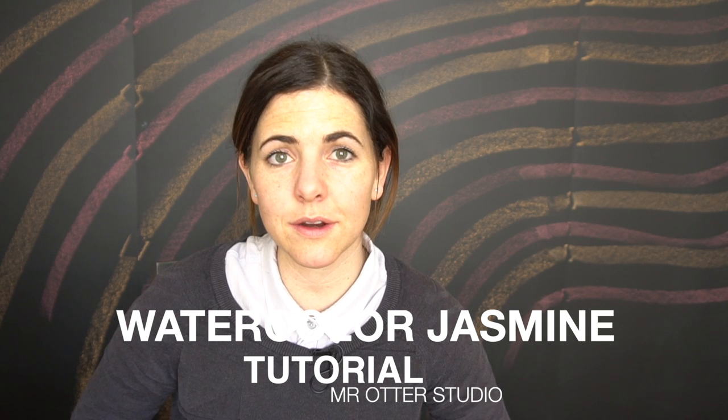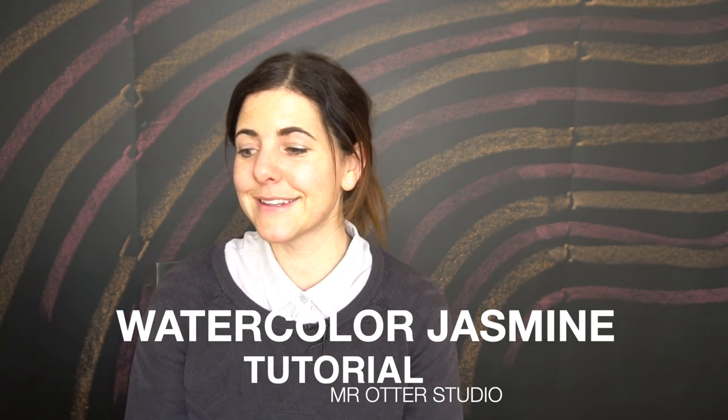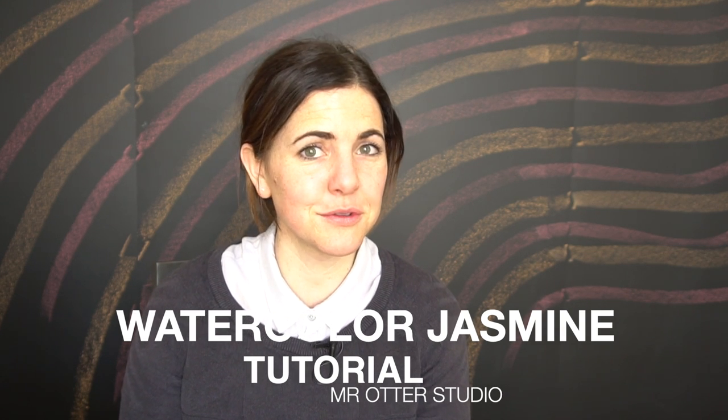Today I'm going to be showing you how to paint a watercolor flower. We are going to be painting a jasmine, and this tutorial is special for two reasons. The first one is I haven't filmed a watercolor flower for a long time and I've had a lot of requests, and the second reason is because I'm actually doing this tutorial for someone named Jasmine.